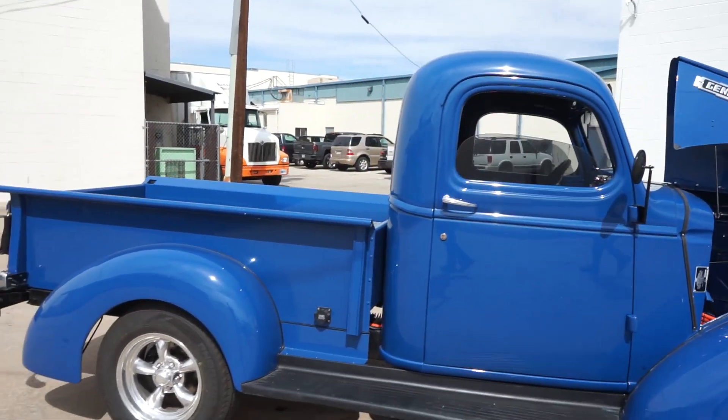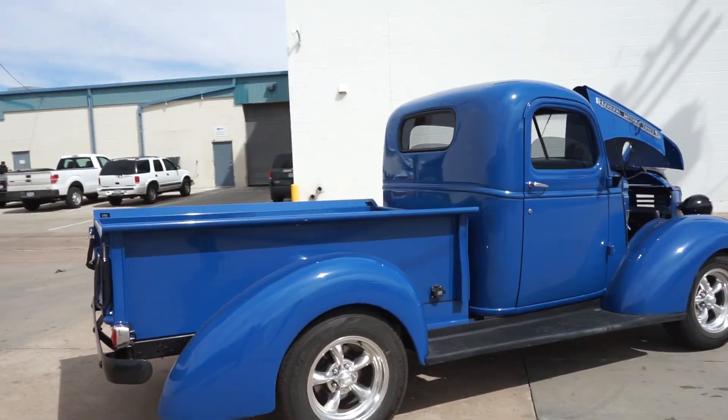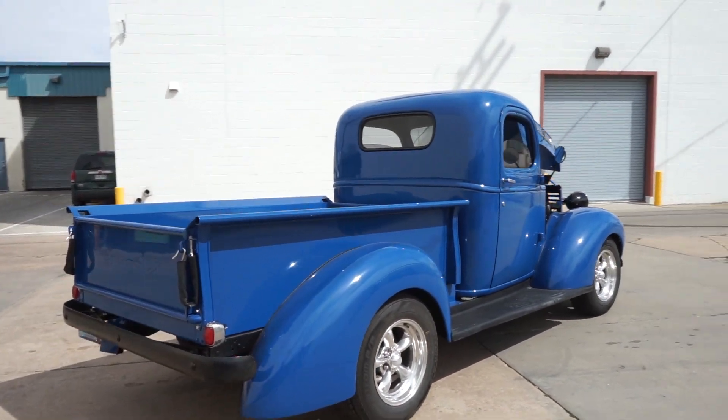Hi, I'm Jason Marshall. I work with Farland Classic Restoration. I'd like to show you a 1939 Chevy truck that we converted to electric. We took it out of a farm field and completely restored it and converted it to a new generation electric vehicle.